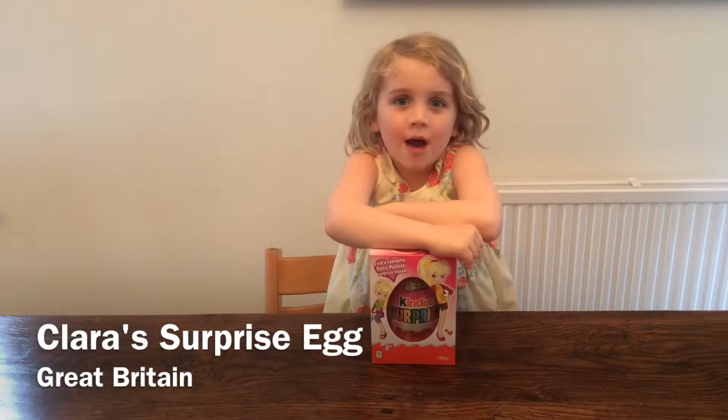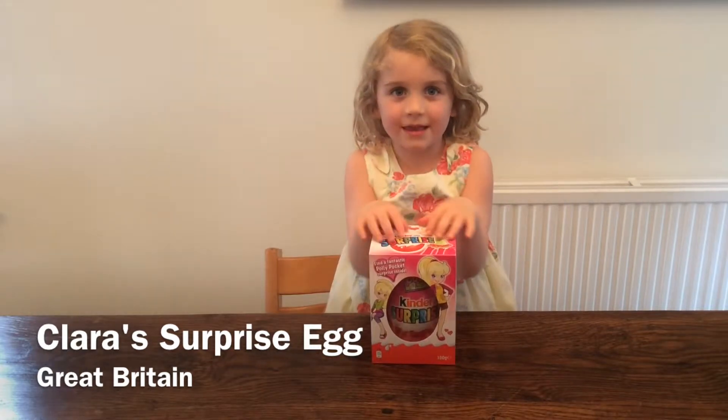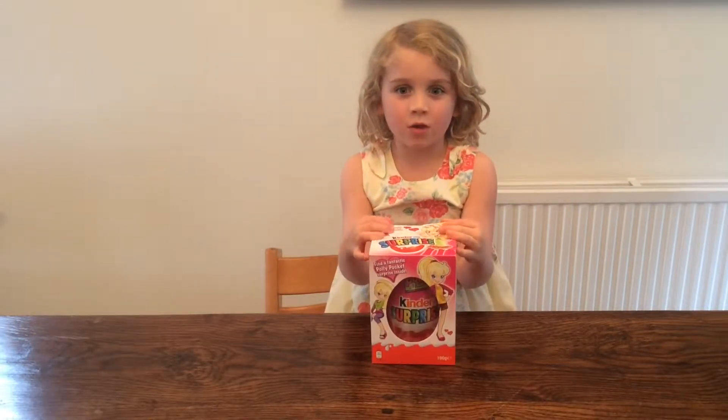Hello, I'm Clara and I'm going to be opening this egg. I hope you enjoy.